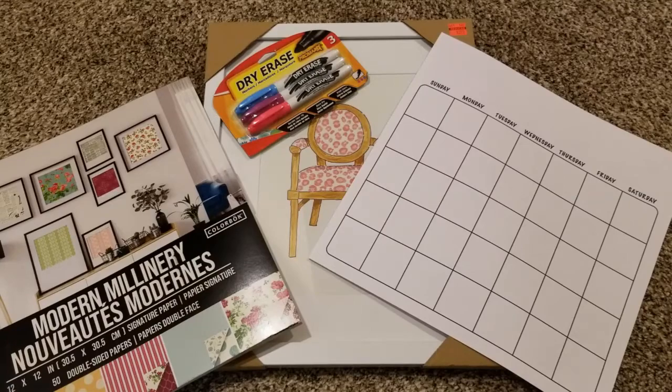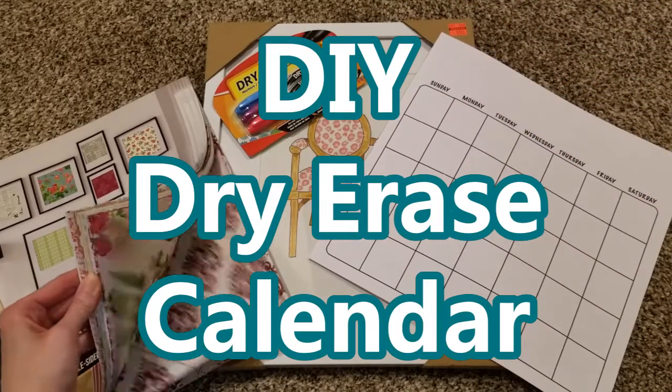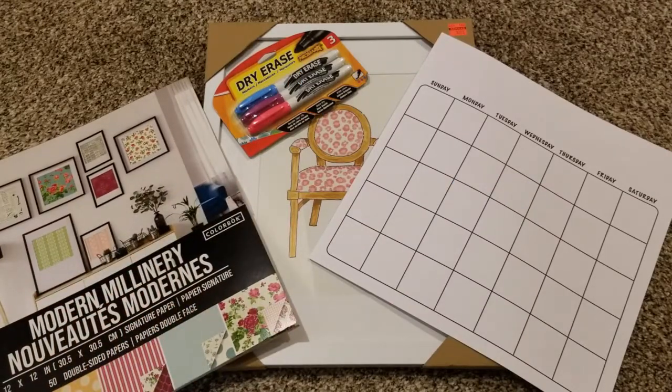Now that it's a new year, I thought it'd be fun to do a DIY dry erase calendar and use some of this beautiful craft paper. That was free because it came from my mom for Christmas, so thanks mom for that. I did purchase a couple of other things, so this project comes together super fast, it's super easy and inexpensive, so let's get to it.